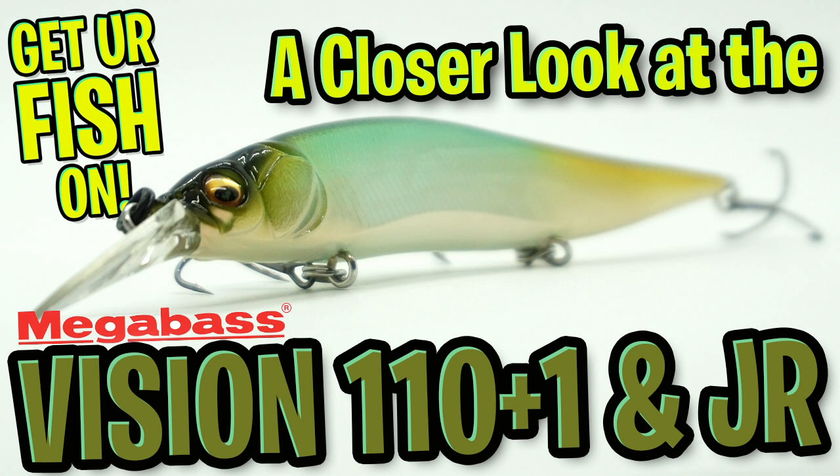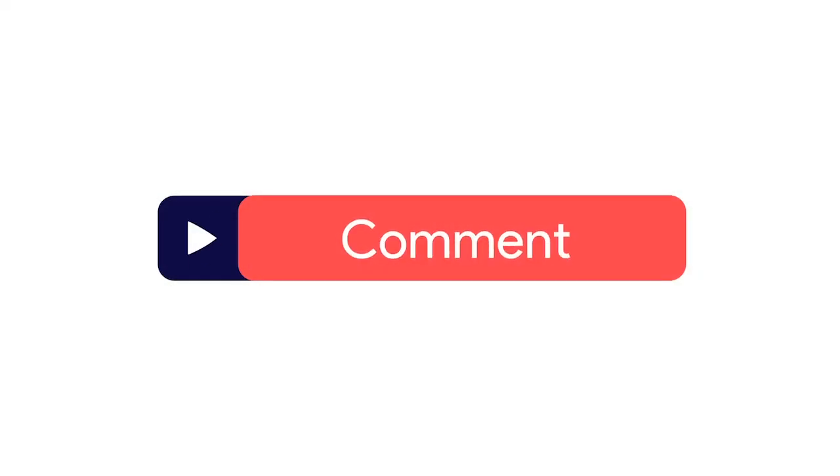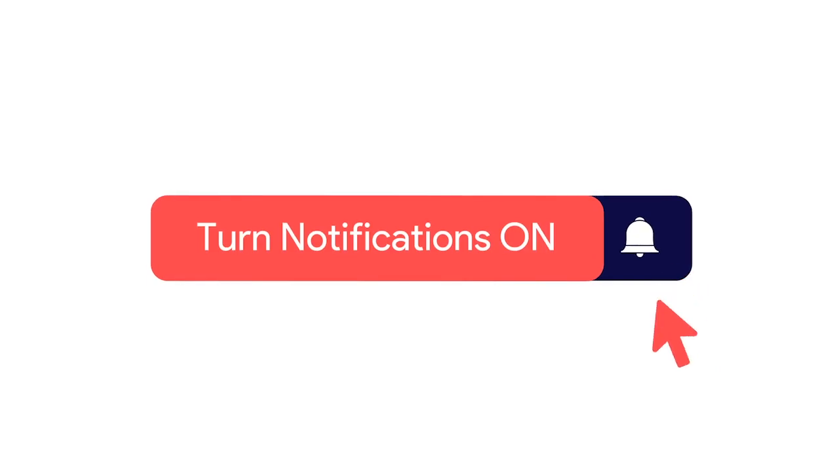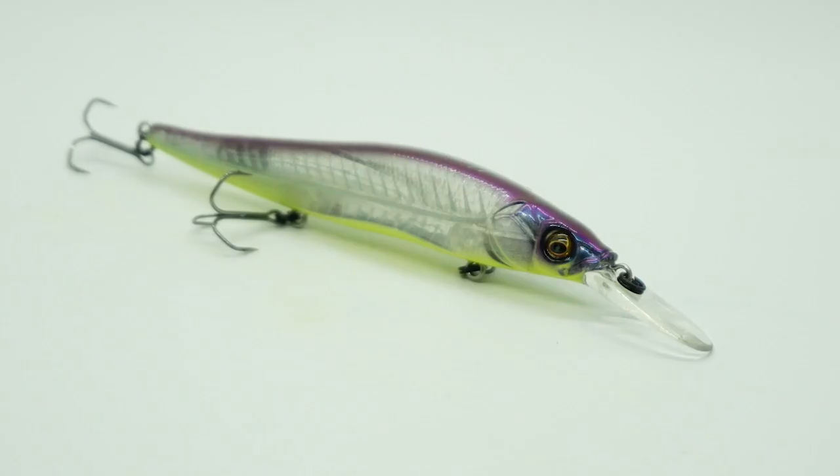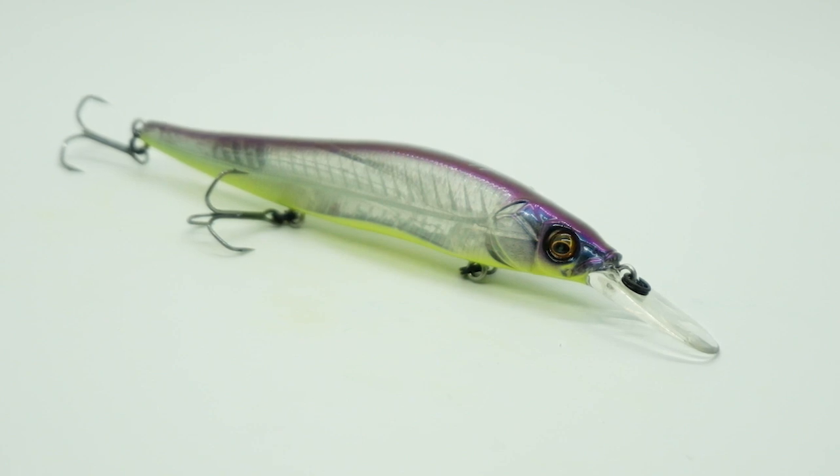Hey, welcome back. Today you and I are gonna take a closer look at the Megabass Vision 110 Plus 1 jerkbait. Before we get started, do me a favor — click the subscribe button, like, comment, and click the notification bell so you know when the next video comes out.